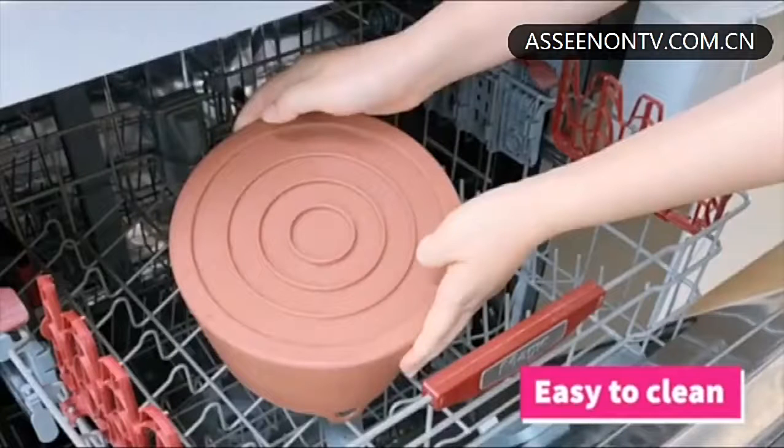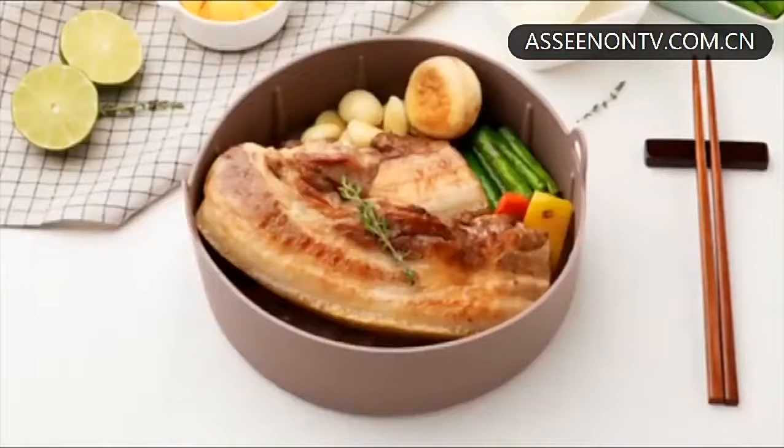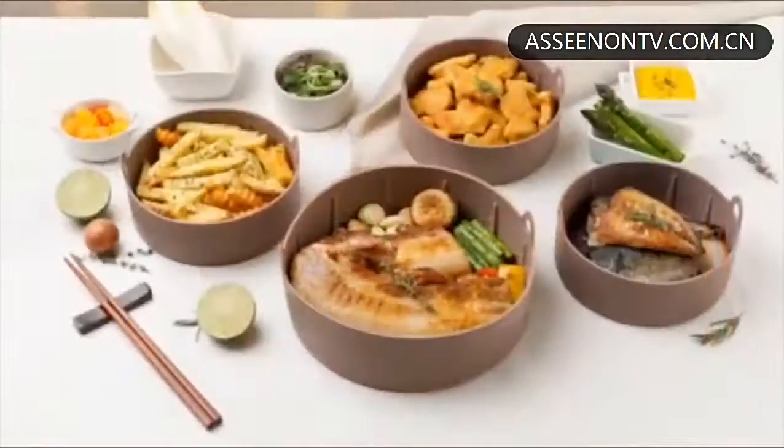Just remove it once you finish cooking. Pop it in the dishwasher, and that's it. Super simple and super convenient. This is all you need to make your air fryer even better.